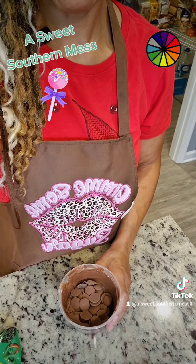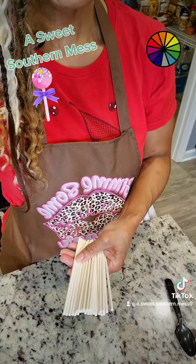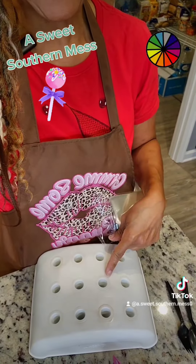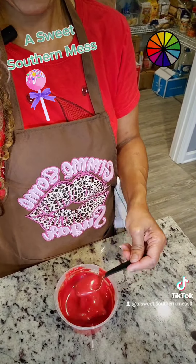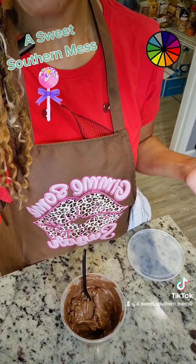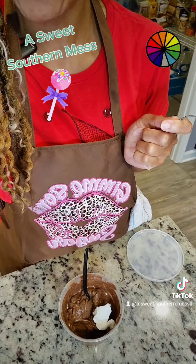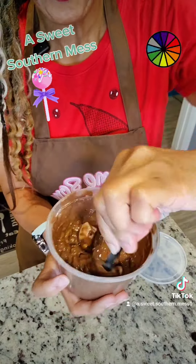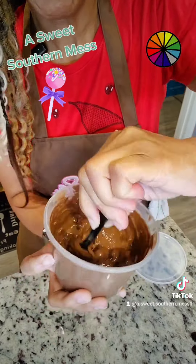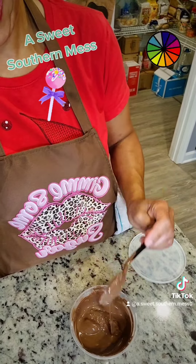Hashtag Wilton — go grab your chocolate melts and get to melting. In the meantime, grab your cake pop sticks, your wrappers, and your cake pop stand. Now once you've melted your chocolate, this is the consistency you want. Don't overheat that chocolate — it'll seize up. But if it does, grab a spoonful of Crisco and add it in. You've got to love that Crisco — stir it in and you can already see it start to loosen up. The magic of Crisco, y'all. Now look at that chocolate. Hashtag Crisco.